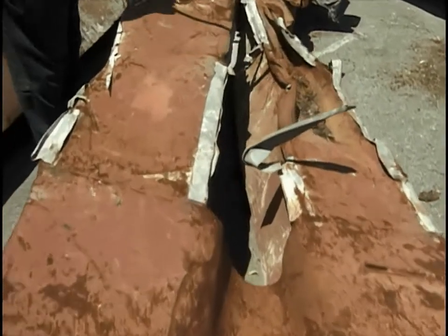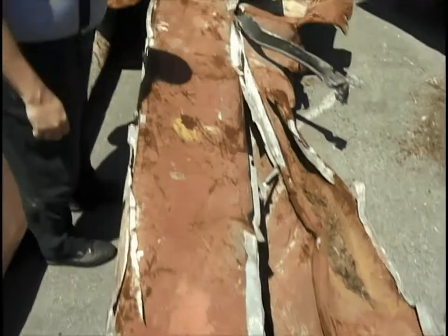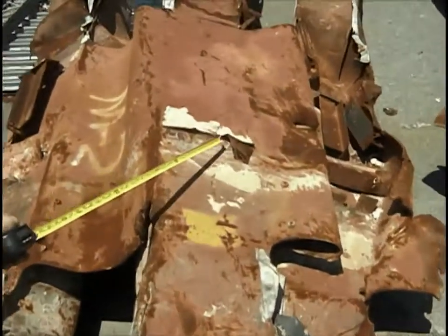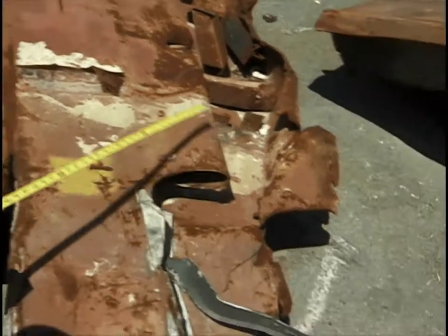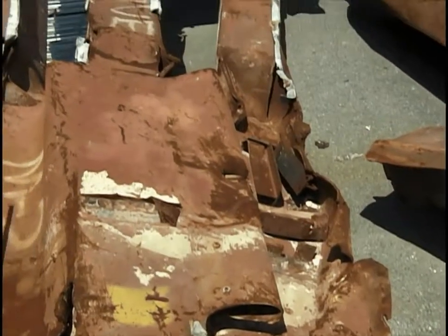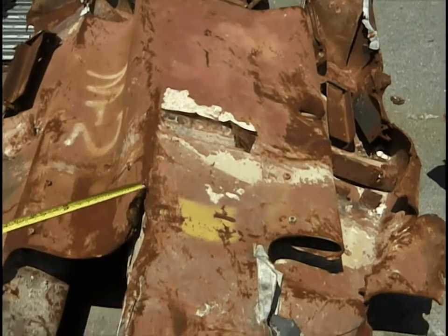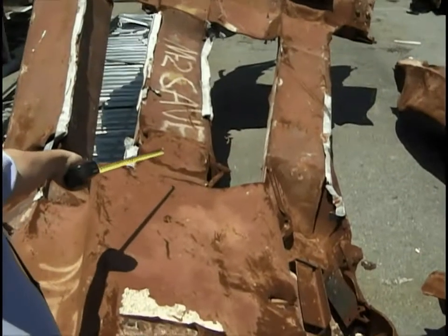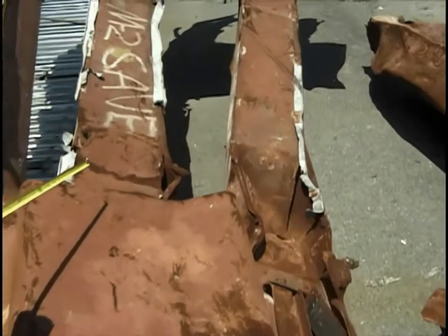Moving farther down to the center spandrel. Part of the diagonal connection is still there, and this has been folded up, but the connections to the spandrels to the left and right are more or less intact — a little crack here. We have partial collapse of the box of column two just below the center spandrel.